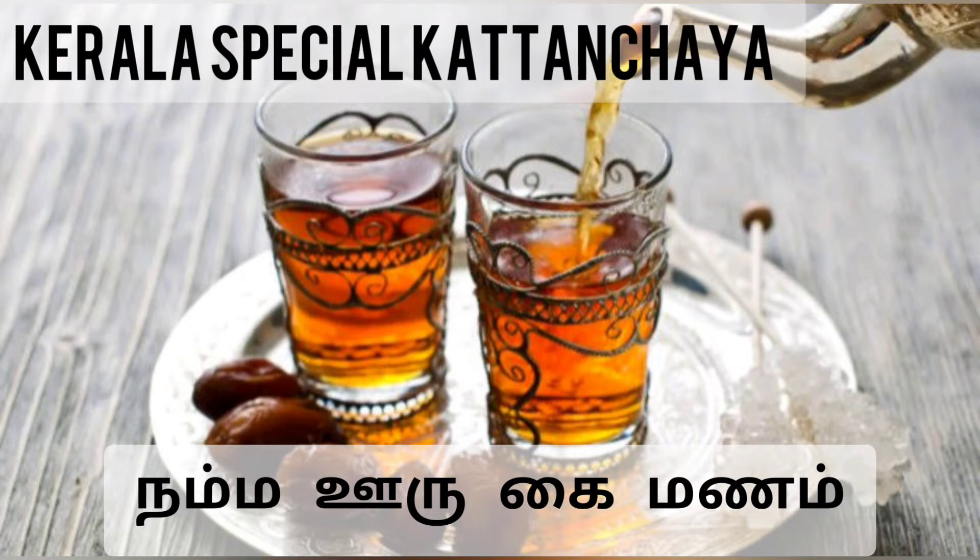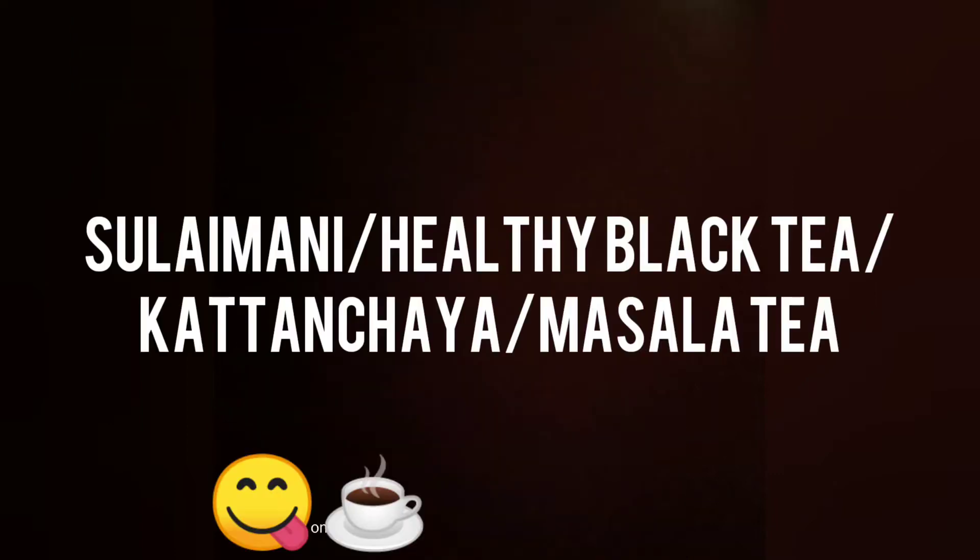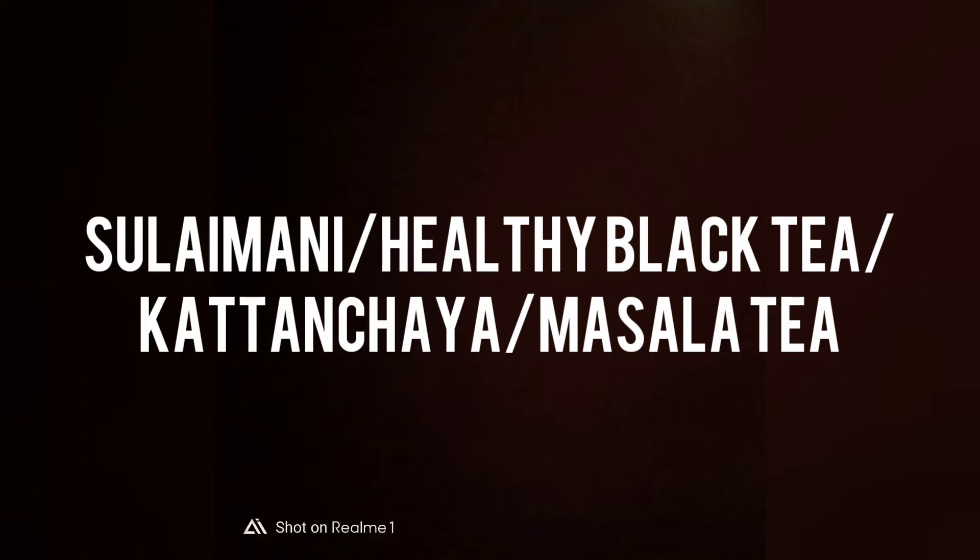Welcome to Kerala special Kattanjaya. This is a special Kerala Kattanjaya refreshment. Let's see how it is made. You can relax and have a nice refreshment. You can see how it tastes — you can put a paste in the base for you.